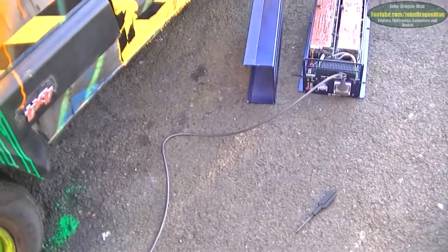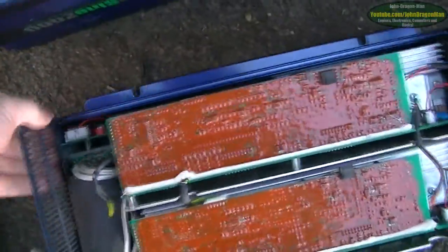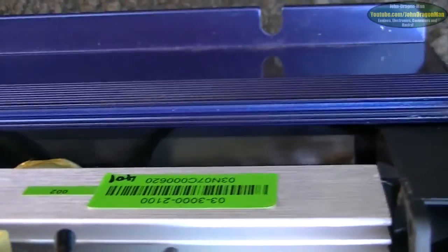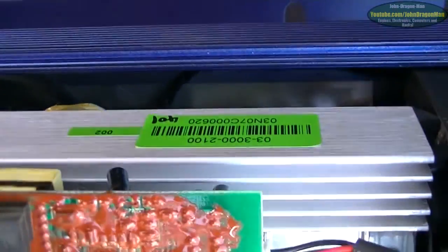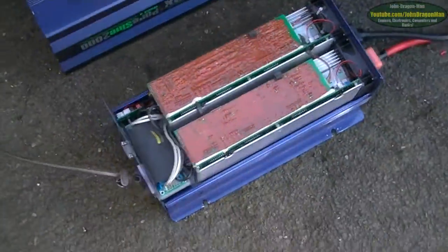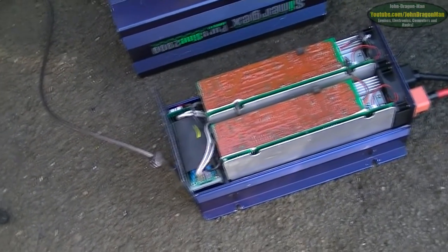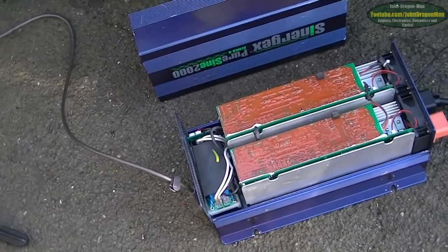Hey guys and girls, just a quick one. I've got an inverter here, it's one I'm trying to repair. It had a bank of really bad capacitors in there. Along the bottom there were some 1500 microfarad capacitors, I think it was 25 volts, and they'd all gone — blown up to the max — which I thought was leading the problem.